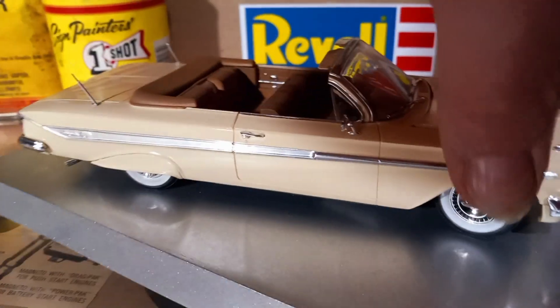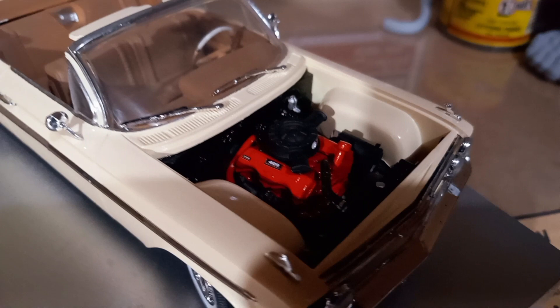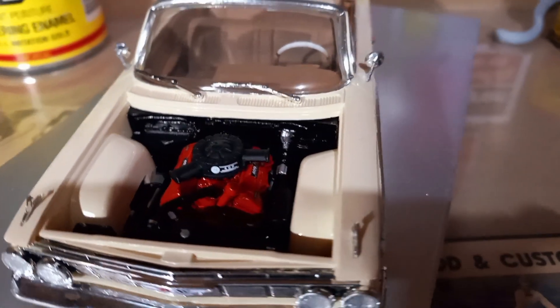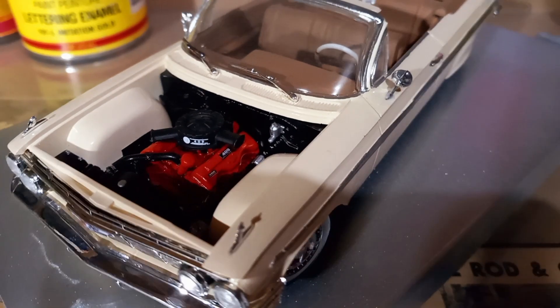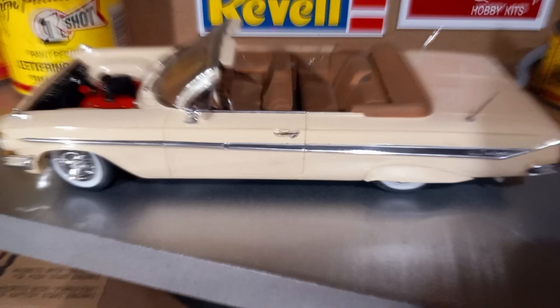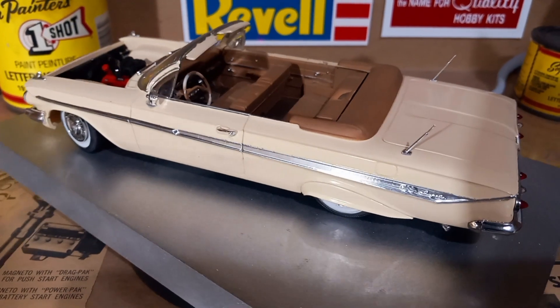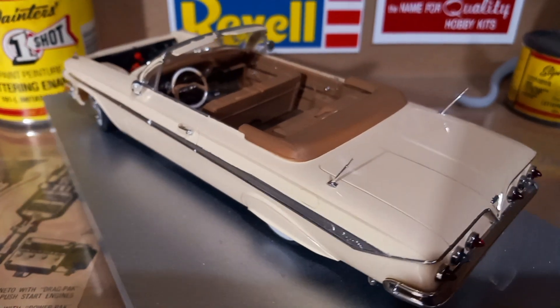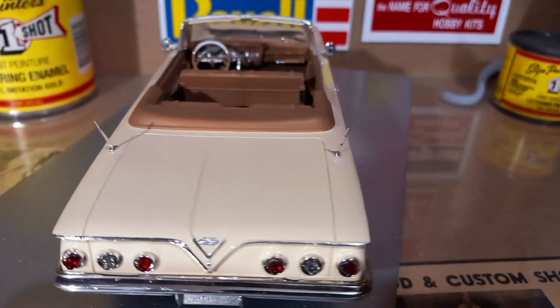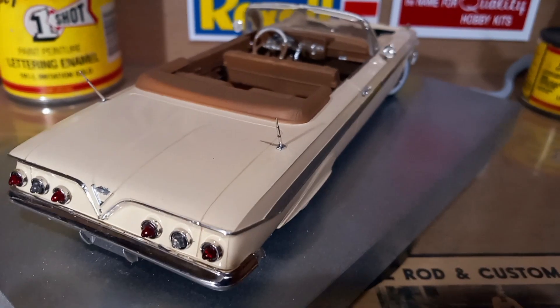Let me get the engine cover off here. Engine — stock 409 with the decals. This would have been a nice one if I would have put wires on the engine, but like I said, I'd just gotten back into it and was just building them out of the box, trying to make them as clean as possible to kind of train myself into building and detailing. You know, you got to crawl before you can walk.